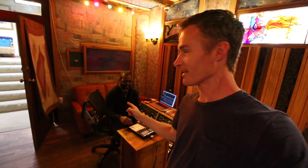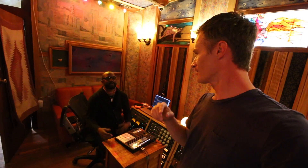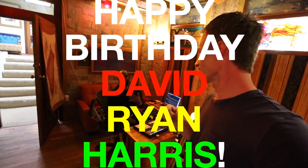Today, as I'm filming this, is David Ryan Harris's 50th birthday. I'm going to put in some applause. Everybody say happy birthday, David. They're saying it right now. Thank you, guys. He's touched. I'm touched.